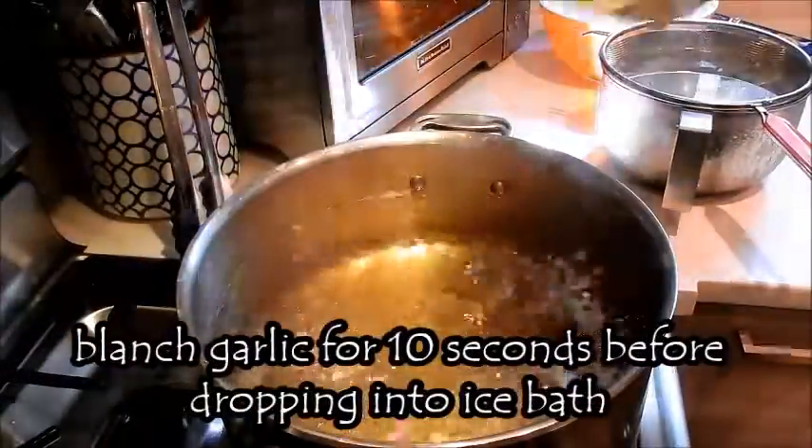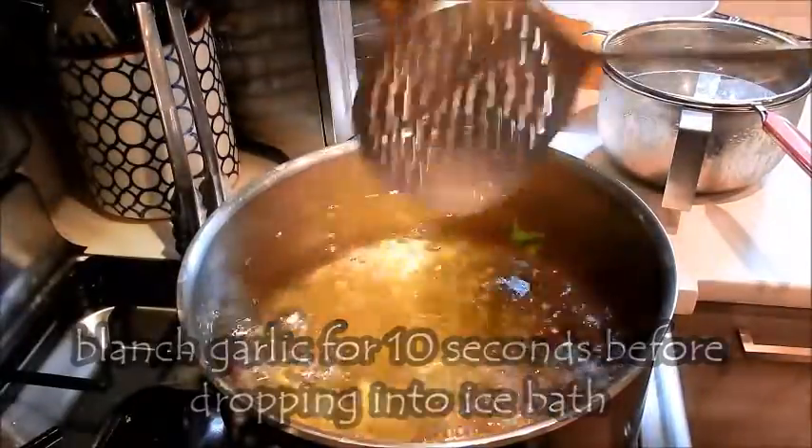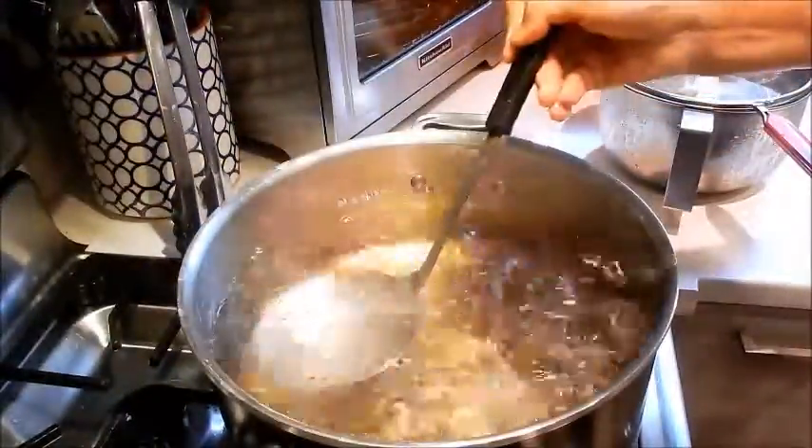What I'm also going to do is blanch the garlic very quickly. What this does is it helps soften the bite of the raw garlic. That's it — we'll also put that in the ice bath.